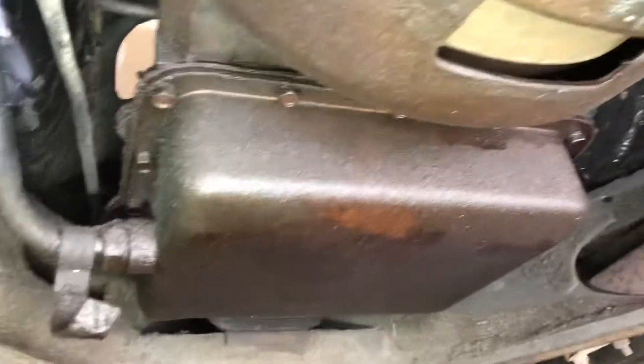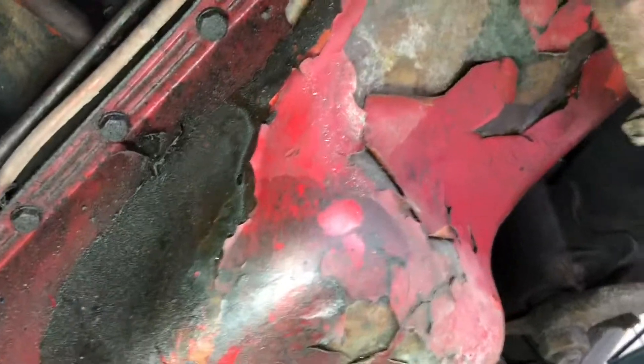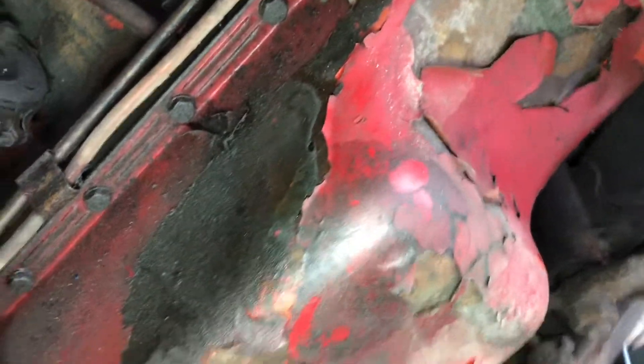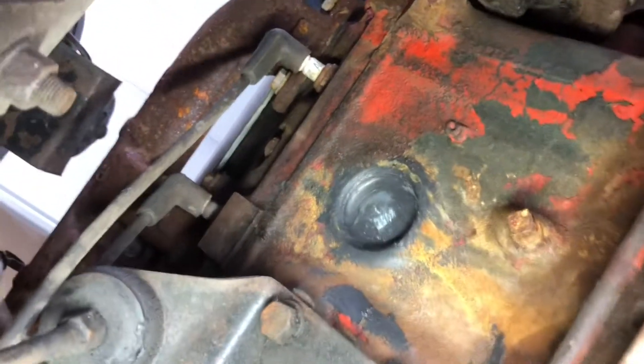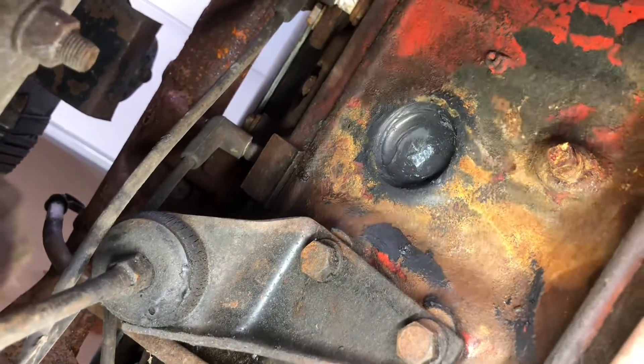There's the front of the tranny pan, belt housing, oil pan with a special crackle paint job. Looks like somebody did some freeze plug work — that looks shiny and JB welded in there.